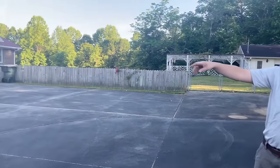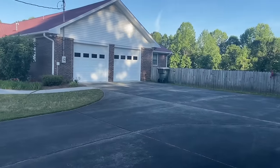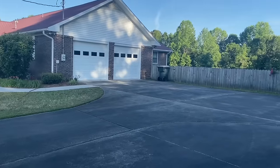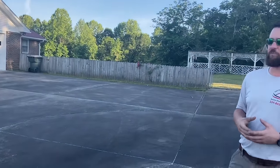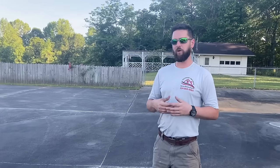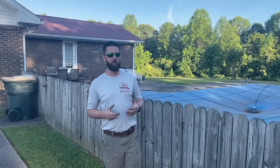He hits a lot of the same points, but we wanted to do our own for the sake of having it on our channel. I came out here the other day — this driveway is very, very nasty, it's about 15 years old. You can look over at the sidewalk and see I've already cleaned it. Night and day difference. So we're going to go through some do's and don'ts — stay tuned.